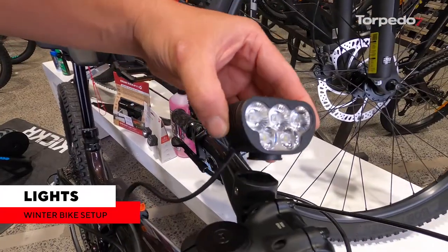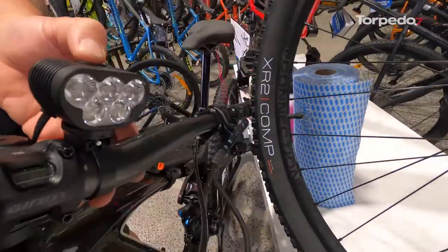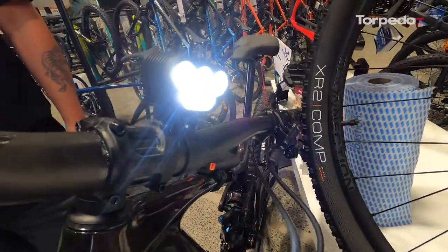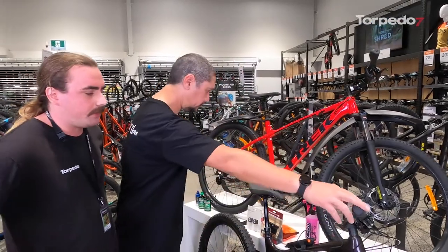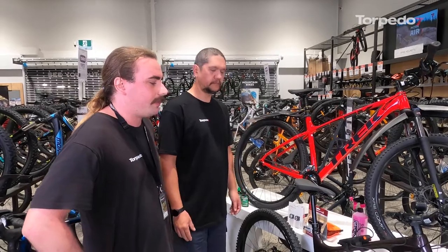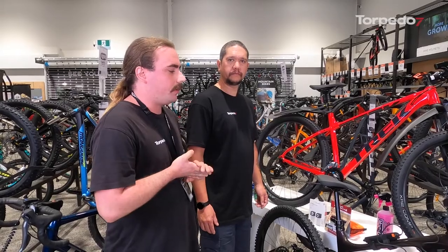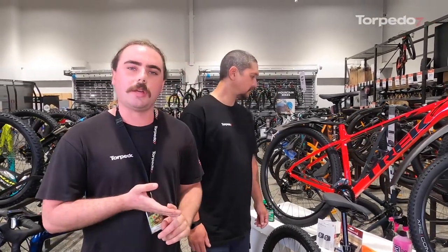Something like the Magic Shine Mountaineering 5000S — a 5000 lumen light — is good to put on the handlebar. Really bright, really good for night riding. The Magic Shine series is really good; we have some that go up to 8000 lumens. Definitely recommend getting something nowhere below a thousand lumens, because when you're hurtling at speed in the middle of a forest at night, you do want to see. There's nothing worse than going into a tree.